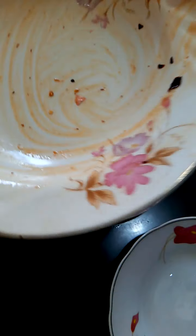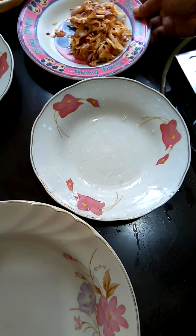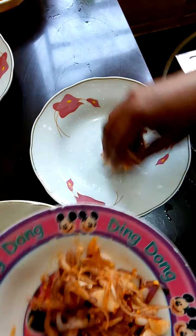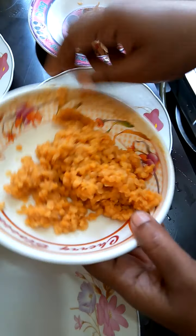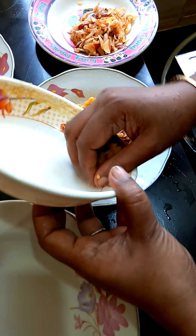Before we didn't have this recipe, even though we don't make it as much. We are going to cook some more.